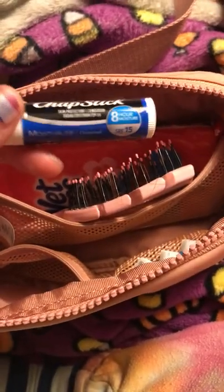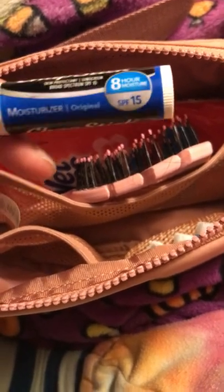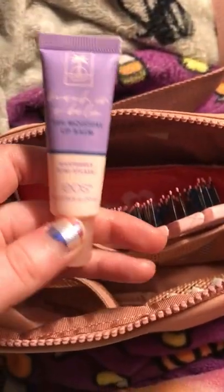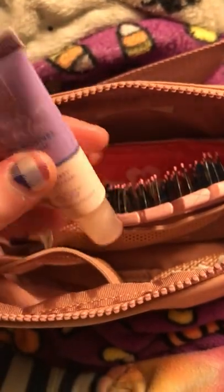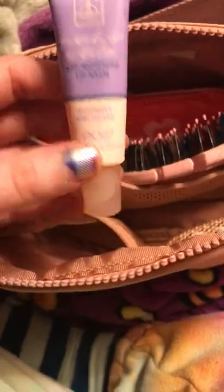Then I have two chapsticks. One is in a stick format — it's the Chapstick Moisturizer Original and it's SPF 15. Then I have the Beach in a Balm 24-Hour Moisture EOS in the Raspberry Kiwi Splash. This is a squeeze tube, and I really like it — it smells really nice.